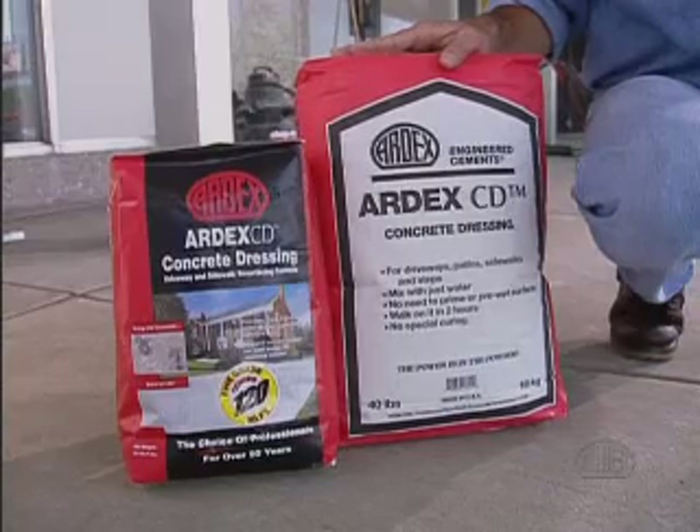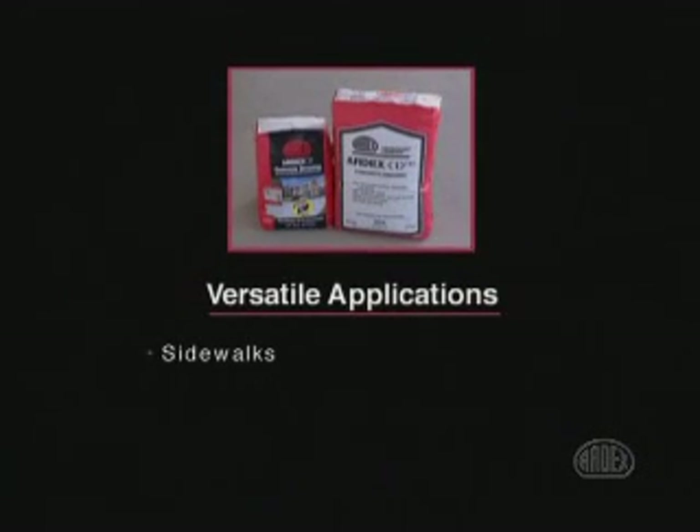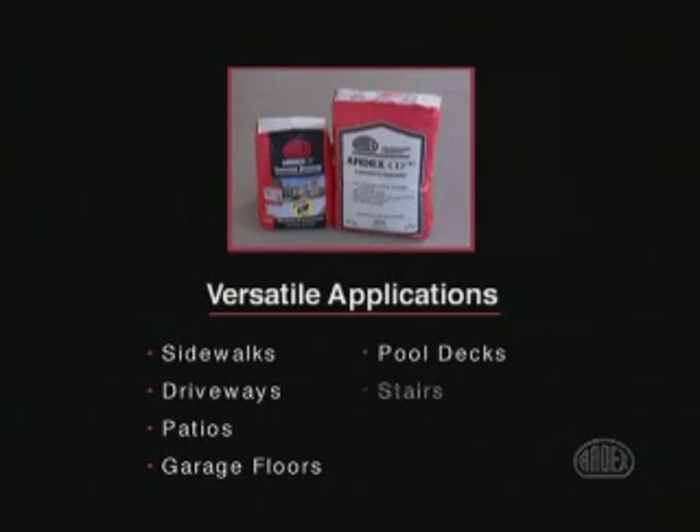ARTX CD Concrete Dressing is formulated for the contractor or maintenance professional that needs a concrete resurfacing product that's durable, versatile, and cost effective. ARTX CD is made with Portland cement and select high performance polymers formulated to provide a durable new wear surface on concrete sidewalks, driveways, patios, garage floors, pool decks, and most vertical surfaces such as poured foundations and masonry block walls.